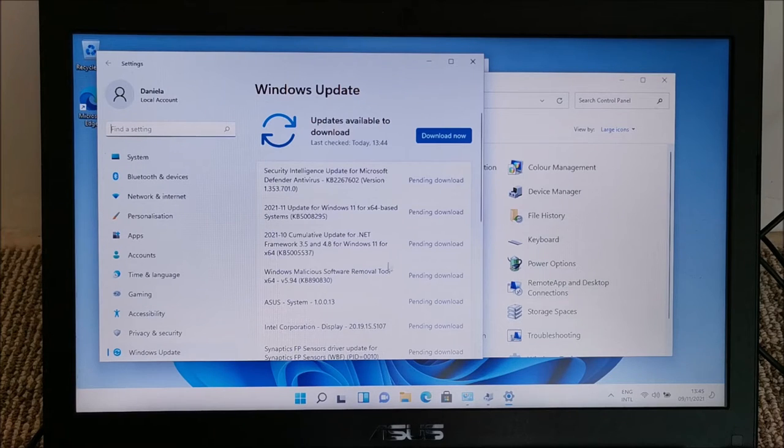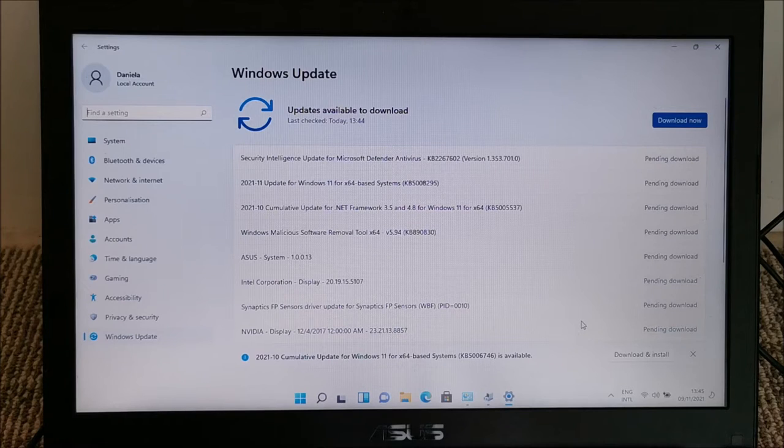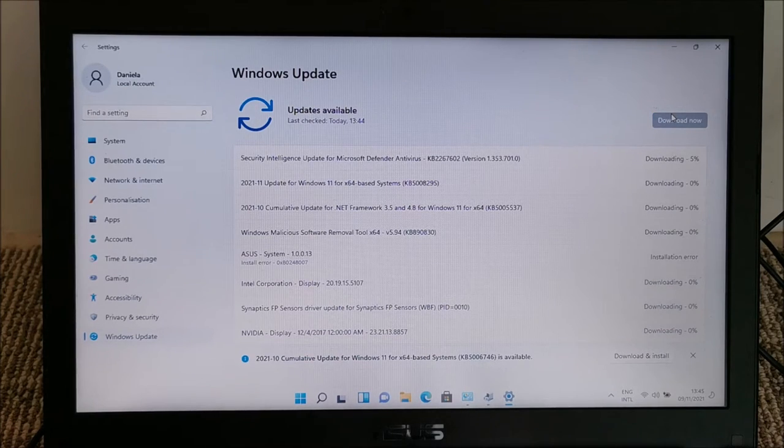It found drivers for the integrated GPU, the dedicated GPU, and sensors — basically it found a lot of them and we are going to be installing all of them. It also found the Nvidia driver, so that's perfect and it's downloading.